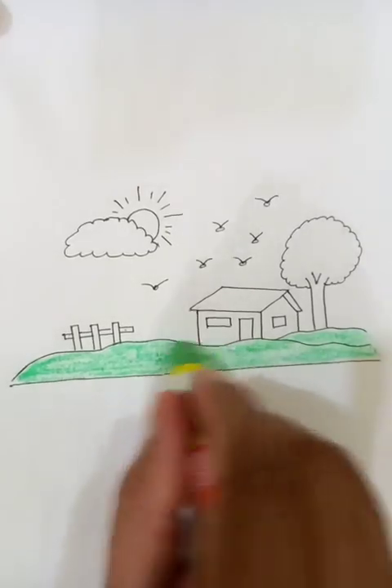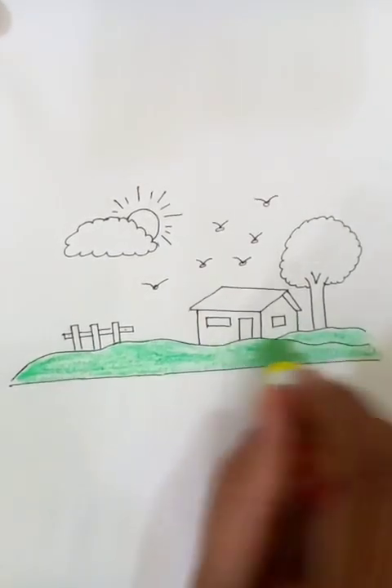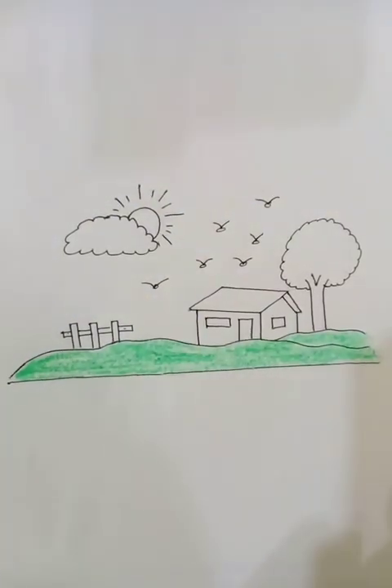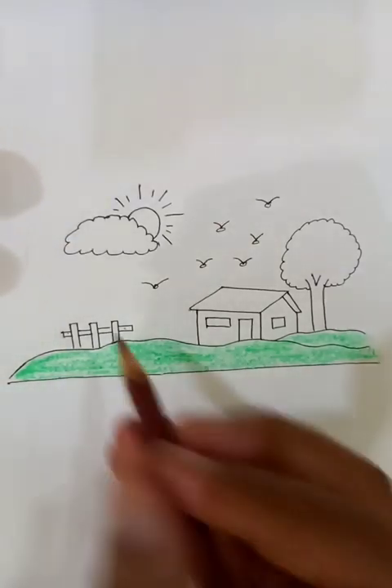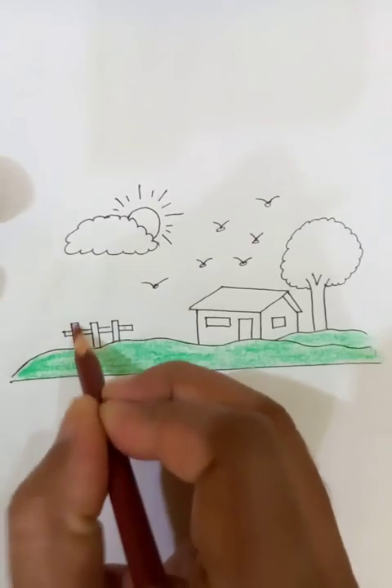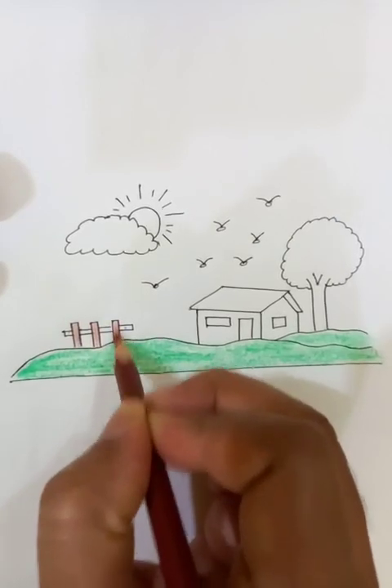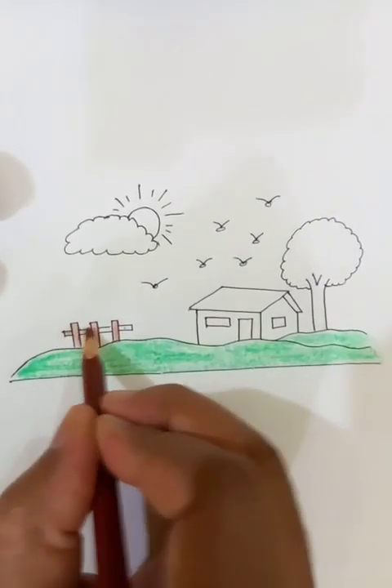The landscape is done. Now let's use the pencil colors to make the details of the fence, which is on top of the landscape. Let's add color to the three vertical poles, and again we're going to draw the connectors.